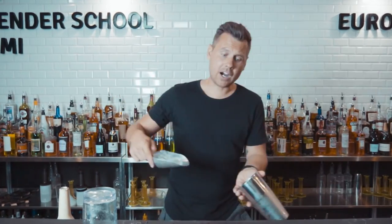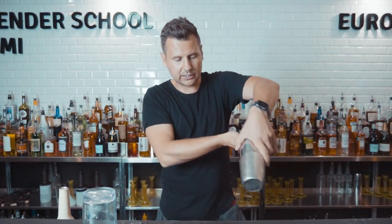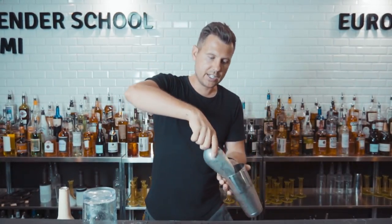It's full control. After putting ice into the shaker, make sure the bottom is always facing down, like this. One, two. You shouldn't move it like this, because you might lose two pieces. This is a big difference.